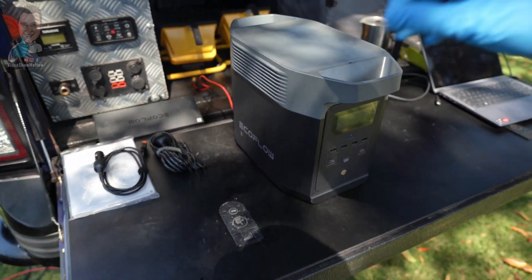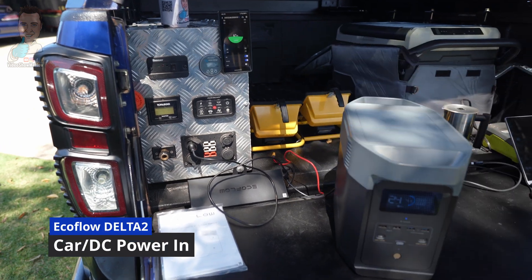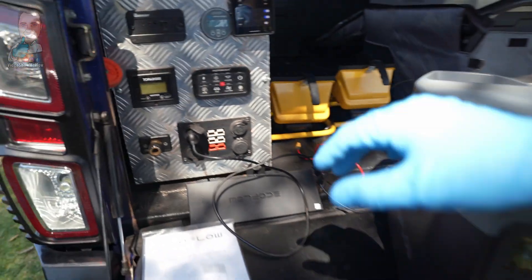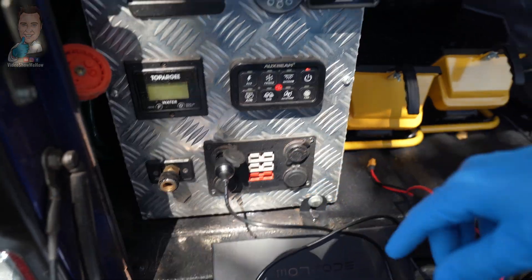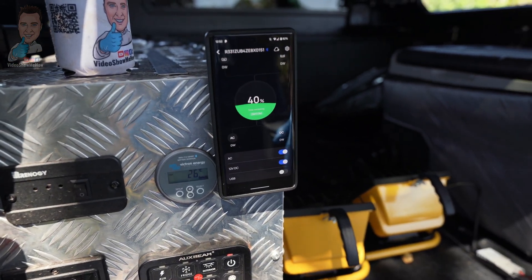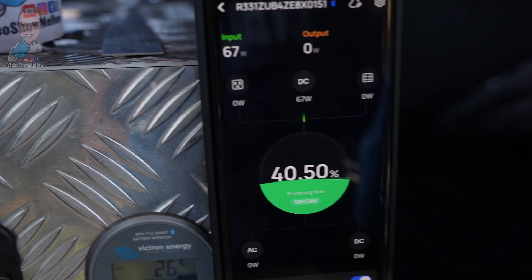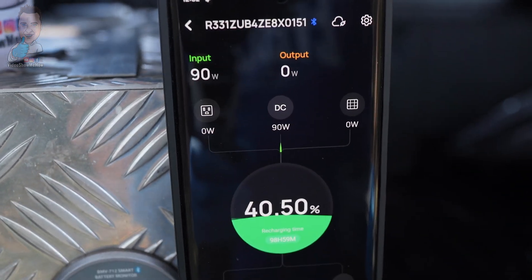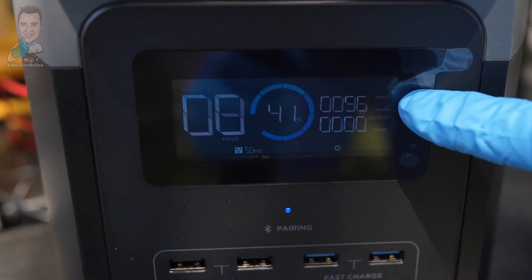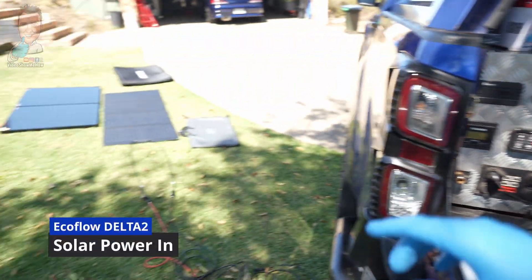From here, let's work out how to get some power into the unit and see how it performs. First up, let's test the car charger — this is up to 10 amps. We've got it plugged into the back of the vehicle. Turning on the panel, we can see the app update and energy starting to flow. We can see our import coming in at about 100 watts, so that's our DC going in.